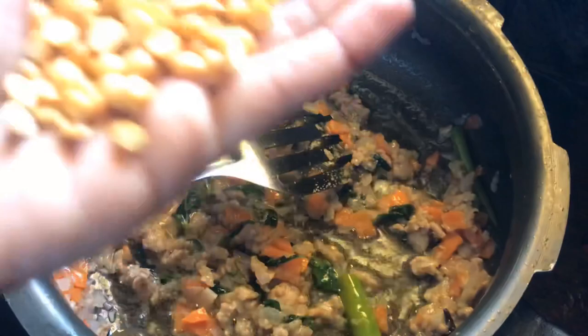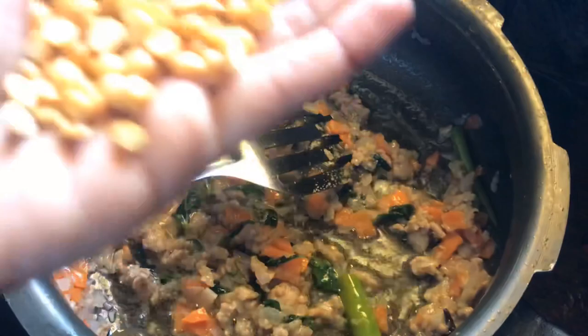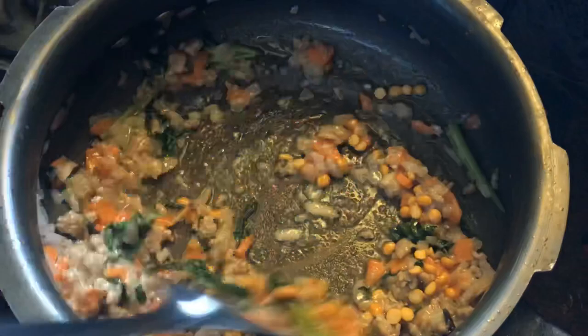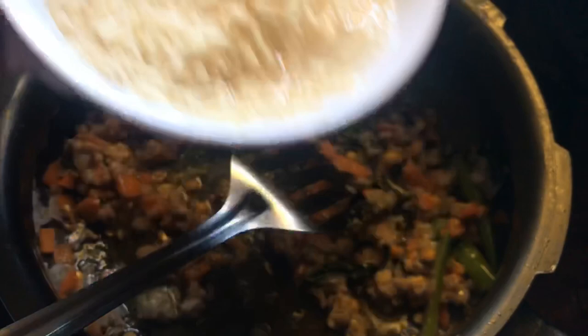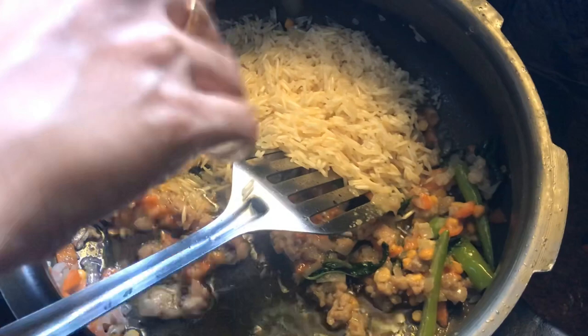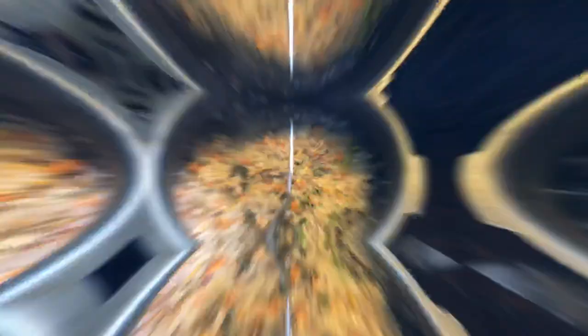Mostly I said there are many types of kanji. Do you know the name of the vessel that is used? You can use the pressure cooker. We need to make the dish in a pressure cooker — we have a pressure cooker. So I will sauté the rice for two minutes. Now we are going to add the rice — half a cup.